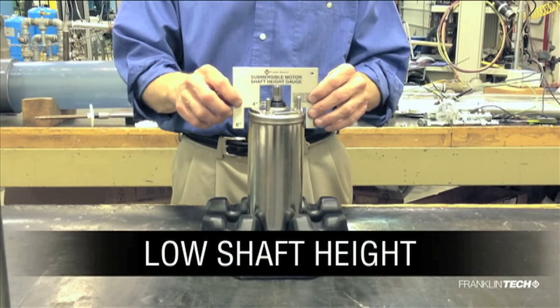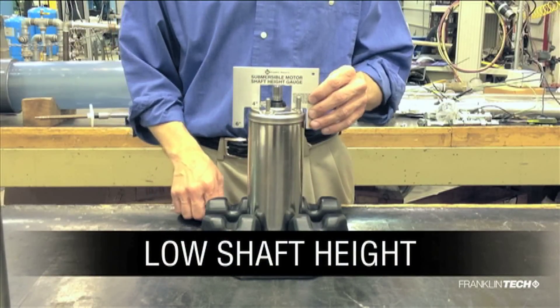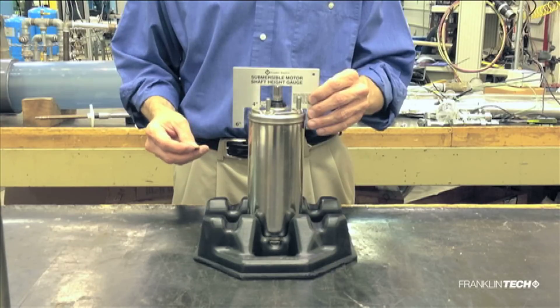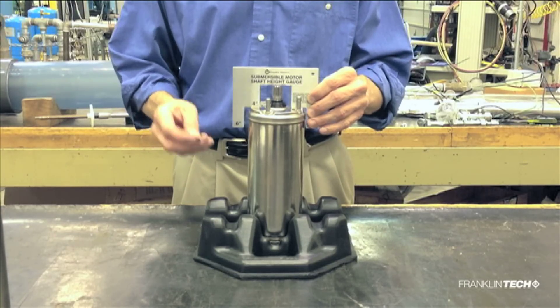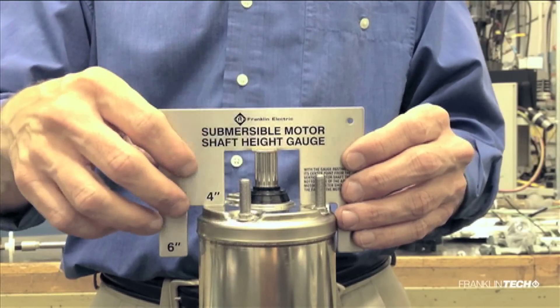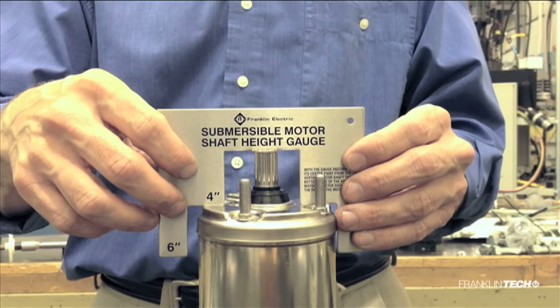The second motor has low shaft height. We know this because there is a significant amount of space with the gauge setting on the pump mounting pads. Rather than trying to measure this space, we can use a dime as a quick reference. If there is still space between the gauge and the dime, the motor has low shaft height and should be replaced.